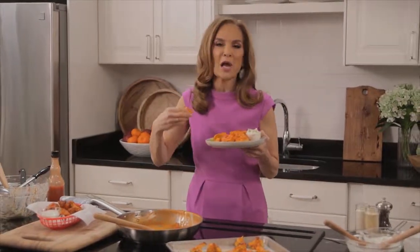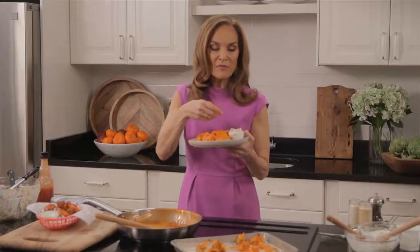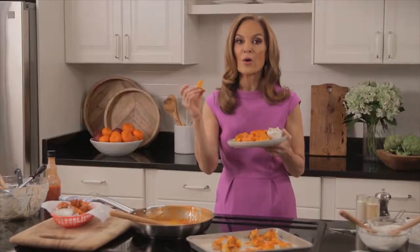The cauliflower has like a meaty texture and a bold, fiery flavor. And then you get this perfect cooling tanginess from the blue cheese dip. This is a winner. Gotta make it.